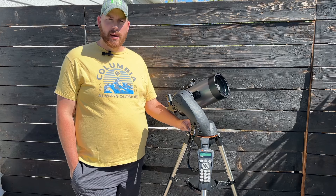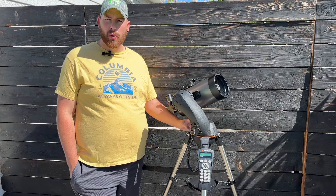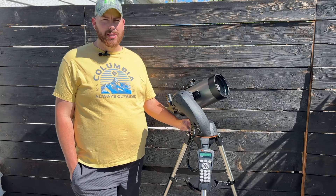Celestron has taken the classic approach with the one-arm fork-mounted drive here, but the question is what makes these things so special? Well, that's what we're here to find out.